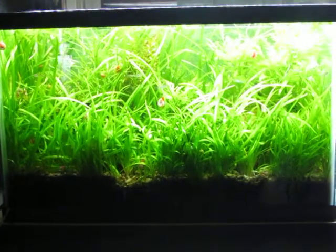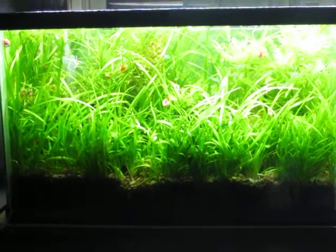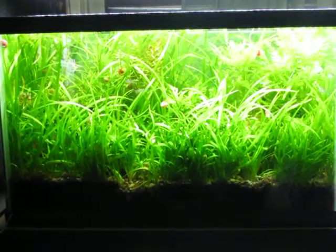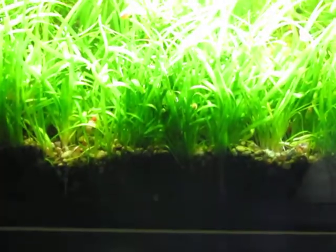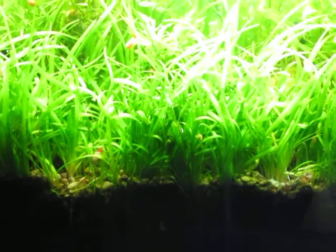It's Dwarf Sagittarius. I started off with about six pieces in there from my other 29 gallon tank, and it is so thick that I cannot get my finger in it. You can see two little spots in the front there where I pulled some out to put in the goldfish tank, and it was extremely hard to get any separated out because it's just really thick.